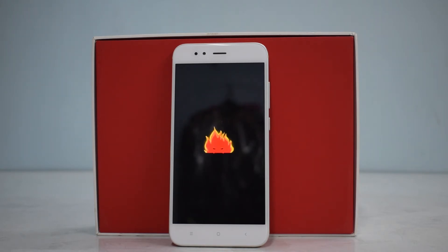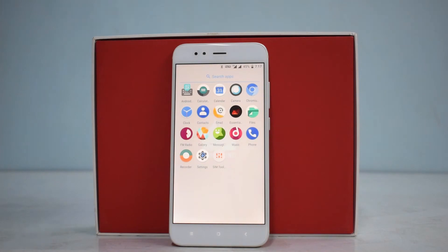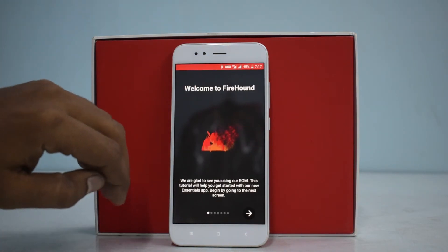Something different but okay — his eyes look to me like Groot from Guardians of the Galaxy, but let's wait for the phone to boot up. Alright, the ROM has booted up. Let's see what apps we have. There's the usual stuff and what looks like an 'Essentials' app — welcome to Firehound!